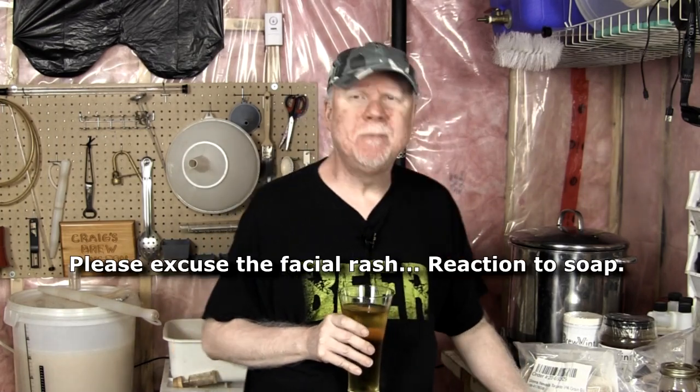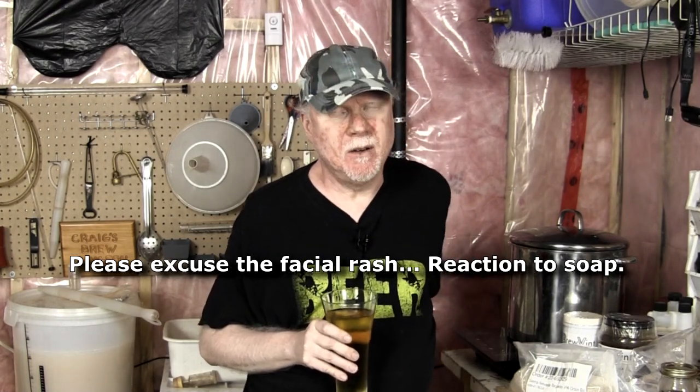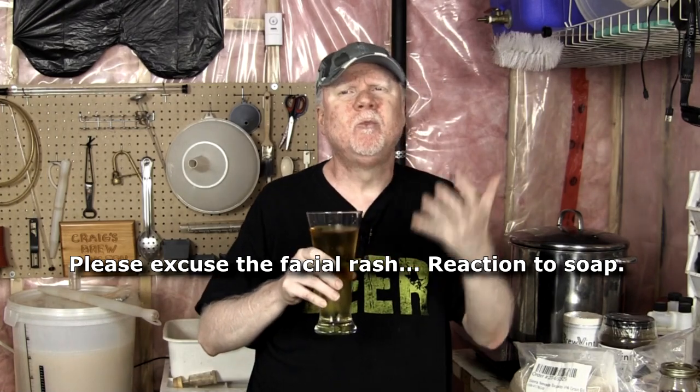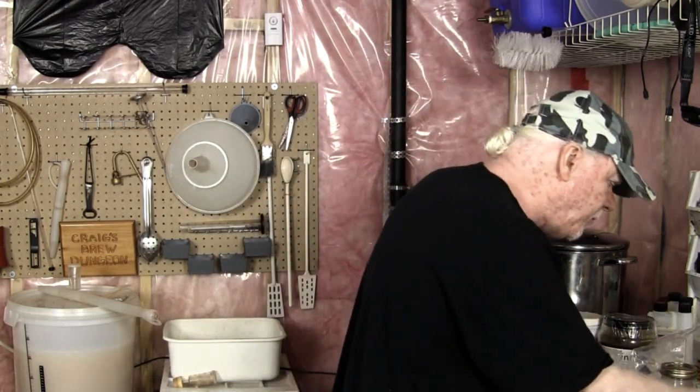Hey guys, it's Craig here. Welcome back, thanks for watching. Today we're gonna brew a beer, finally. I also have a beer I want to taste — somebody sent me a beer that we're gonna taste, which is why I'm drinking this really crappy store-bought beer at the moment. This will cleanse my palate, this will neutralize my palate, because that's all these are good for — there's no flavor. Cheers.